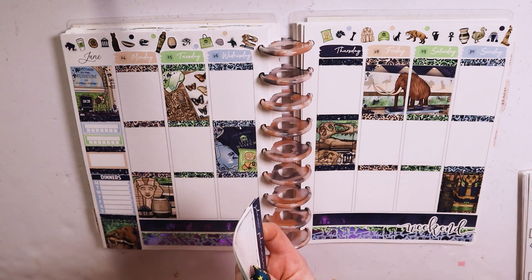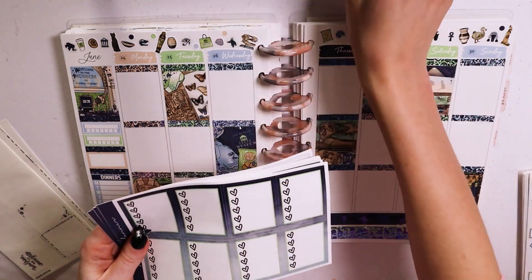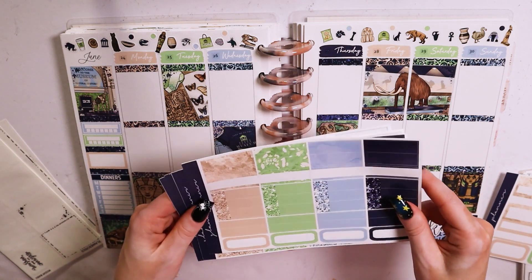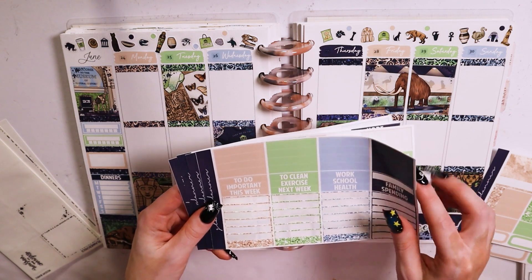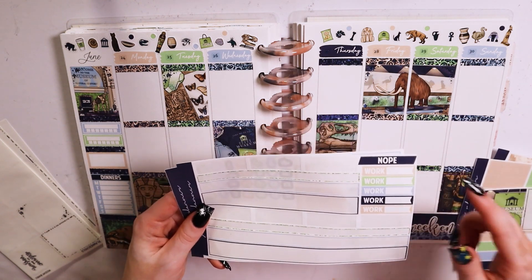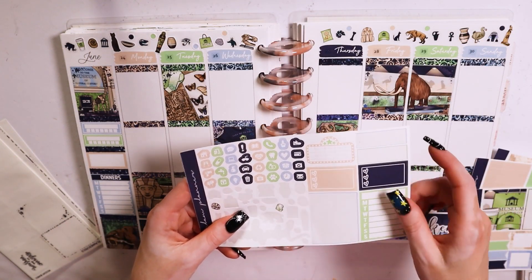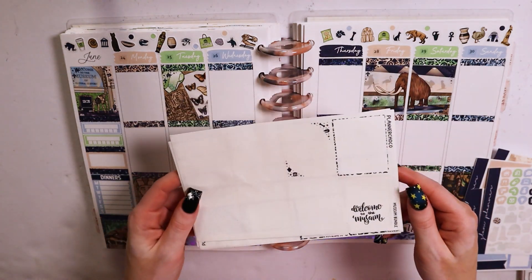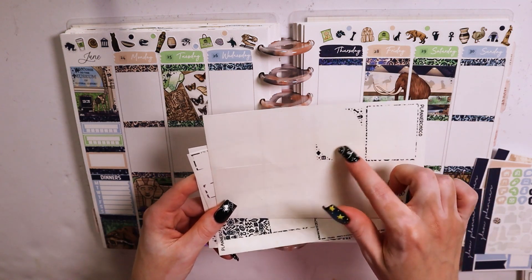I will apologize in advance for the lighting in the video because I did have to have my light on — if not for all of the video, then at least for some of it because of the weather when I filmed this. Here is the kit; I picked it up in the luxe format and ordered it during a glitch sale towards the earlier part of the year, before the shop closed for a break and a move.